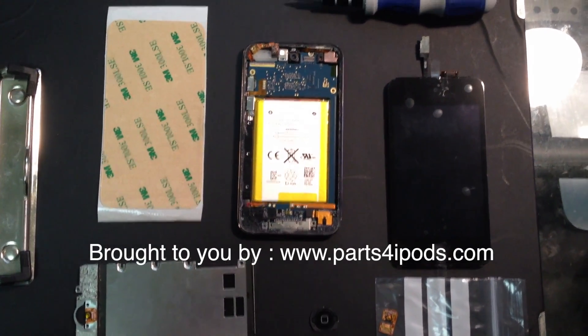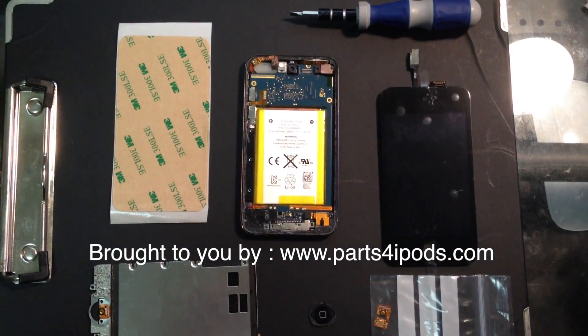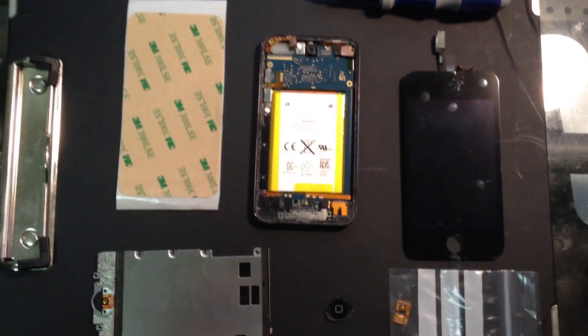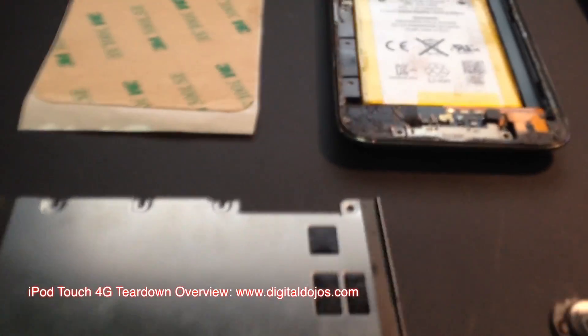Hey guys, Adrian here for the Digital Dojos. Today this video is brought to you by Parts4ipods.com. These guys actually sponsored me with the parts to do this guide for you guys.